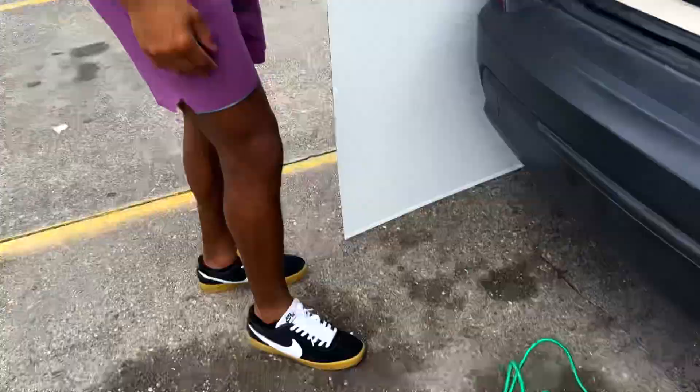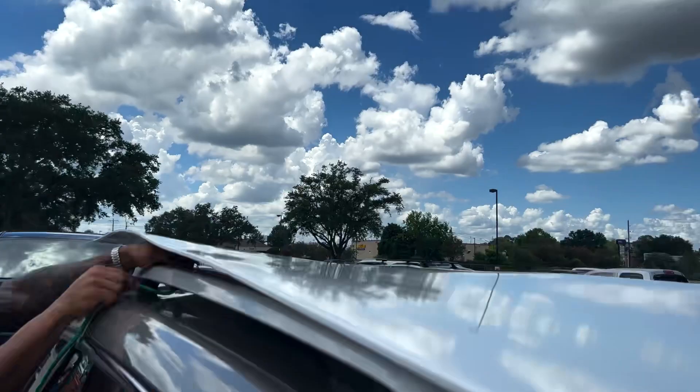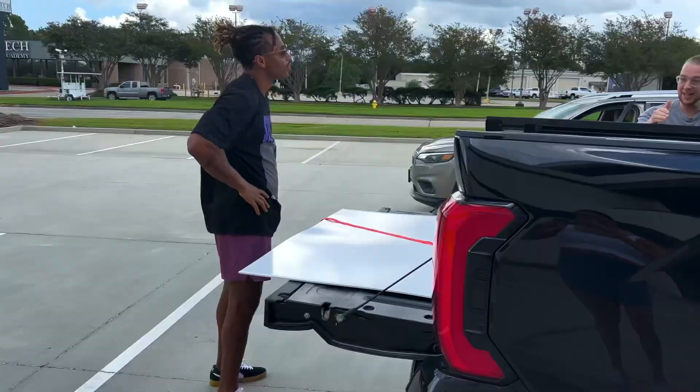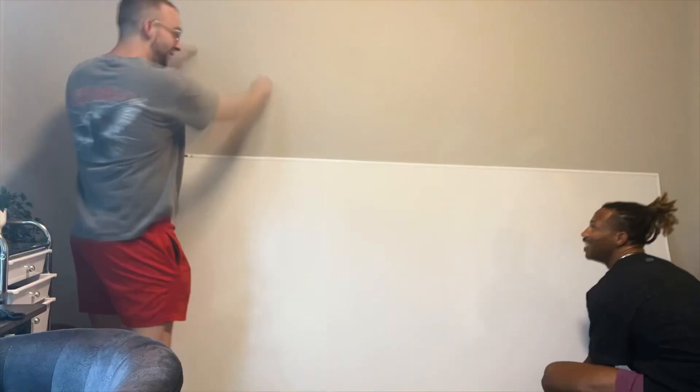The board was much bigger than our Jeep could handle, so we had to improvise — use our nursing brains. I attempted to bungee cord the board on top of the car and it didn't work. That was making my brain hurt, so I went to Starbucks while Dara waited. Then my boy Drew pulled up with his truck, and it was pretty simple once he arrived — we got it fitting perfectly in the back.